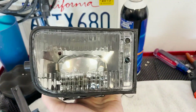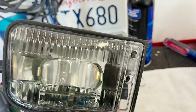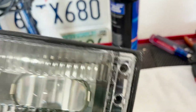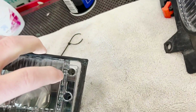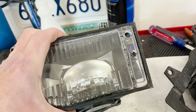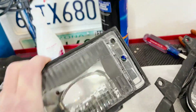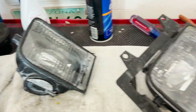All right guys, this project is done — these are mounted and that one's already mounted to the frame. What I'm going to do is put the frame back on this one. I didn't need to chamfer the hole — I was able to barely get the screw in there, so that's fine. Let's get this put back on and pop it back on the car, and then we'll take a look at it and see how we did.